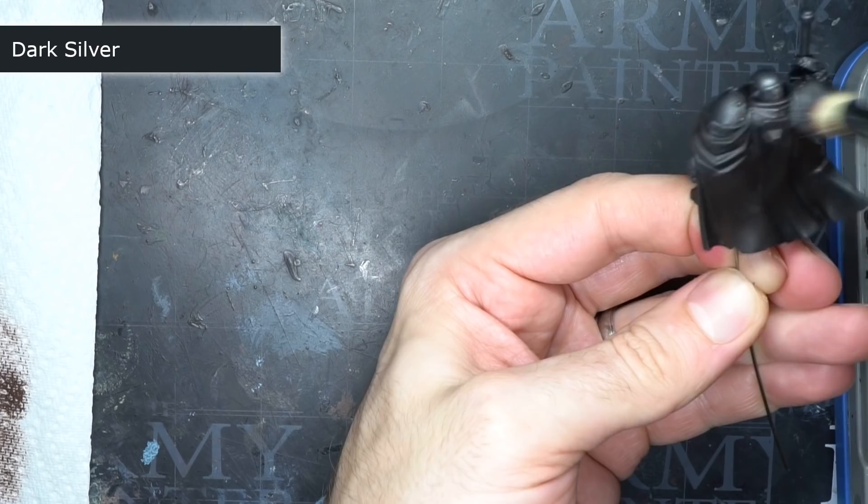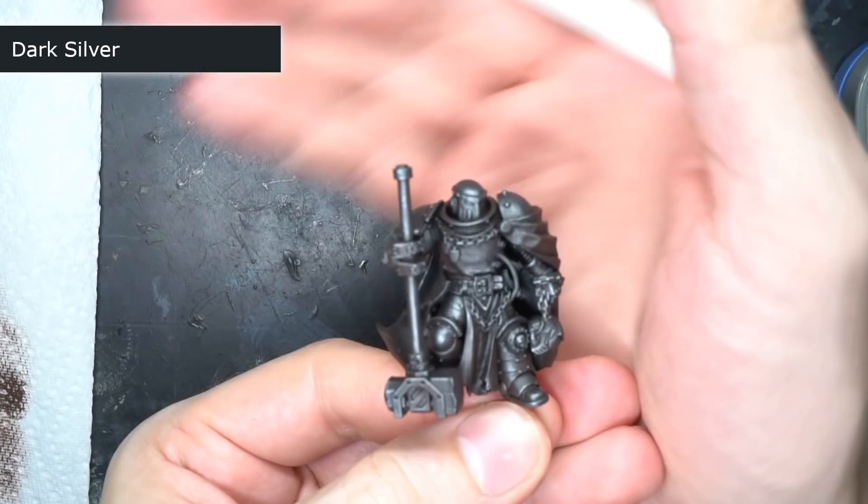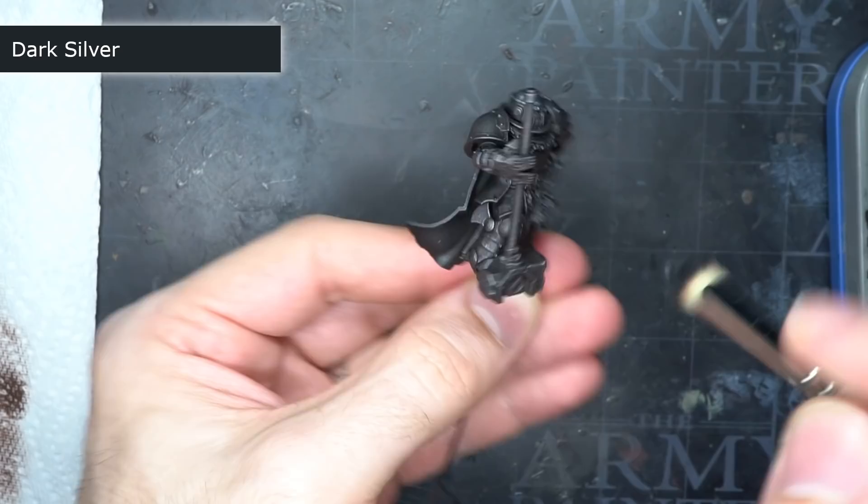I added the paint to my wet palette and dipped my brush into it before working the paint evenly through the bristles. With just a little paint on the brush, I then used some quick strokes across the model's surface.